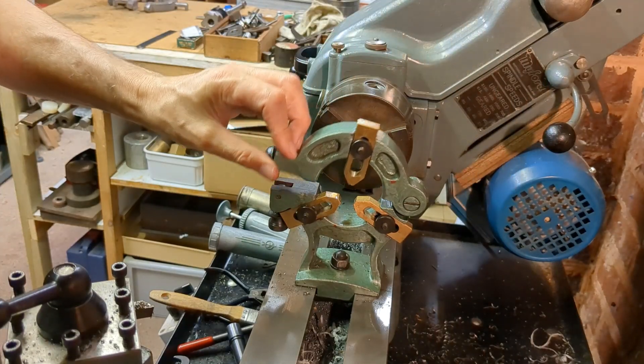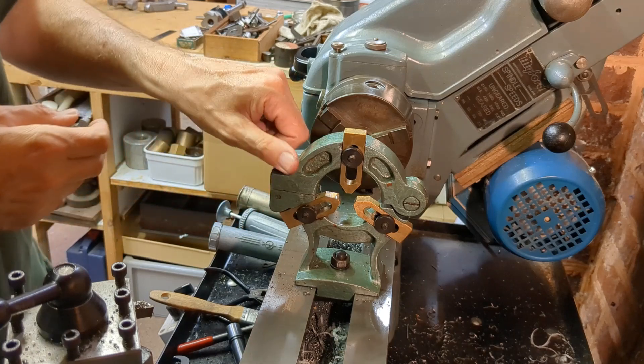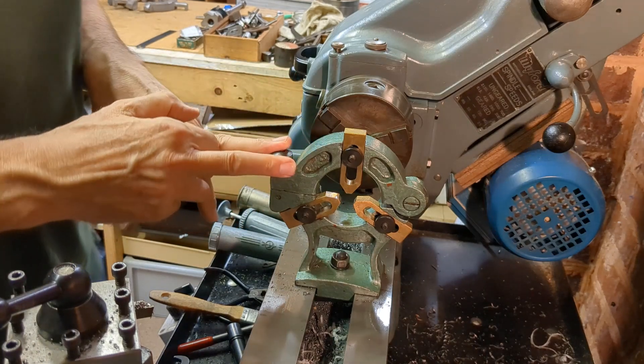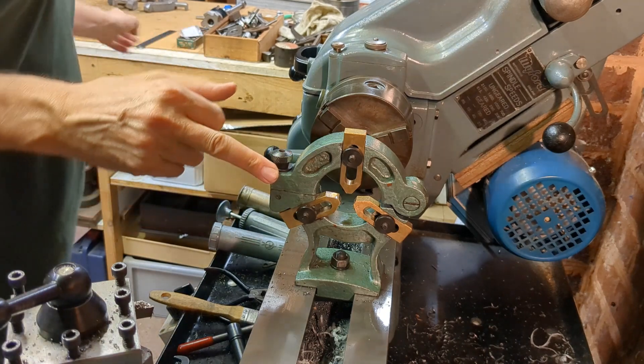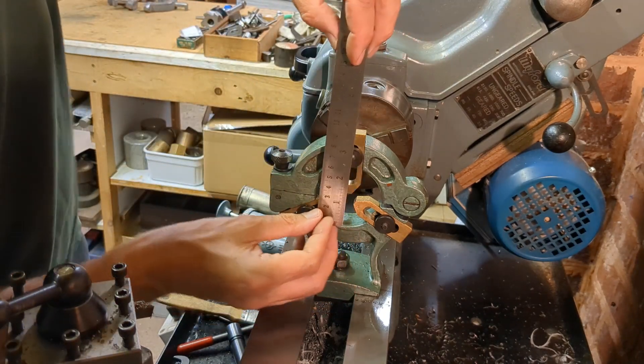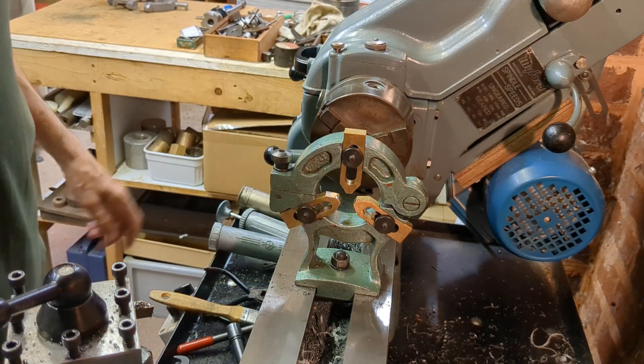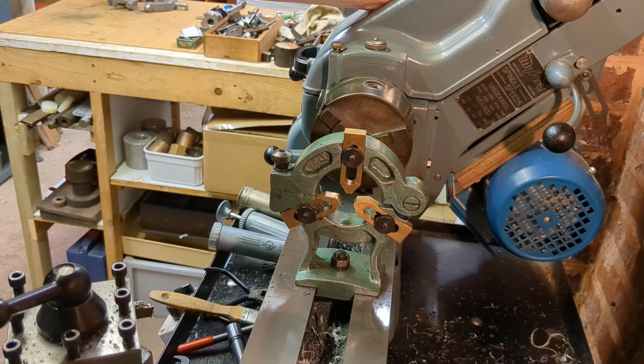Welcome back to Workshop Friend. Today I hope to use the milling machine for the first time. The project I'm going to be working on is a new fixed steady for my Miford lathe. Here's the standard Miford fixed steady — I've just been using it to make a draw bolt for the milling machine. The largest diameter you can get in here is around about two inches when the jaws are fully extended, and I need to turn a shaft of two and three quarter inch diameter.